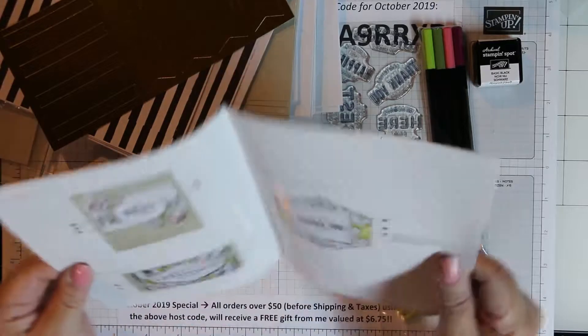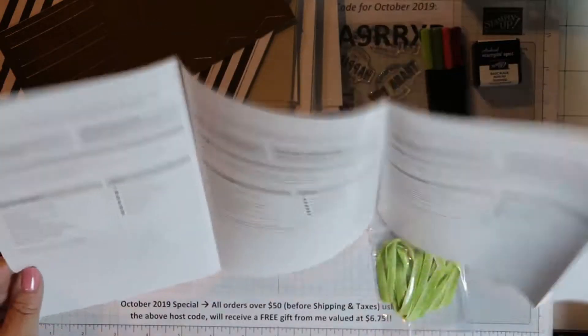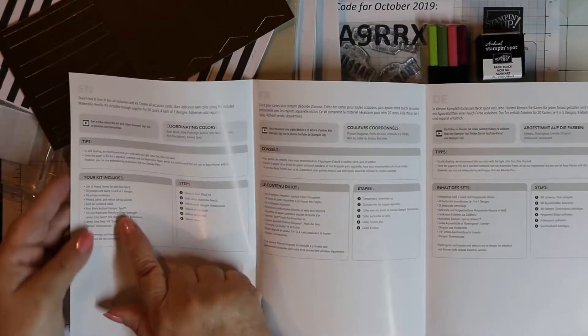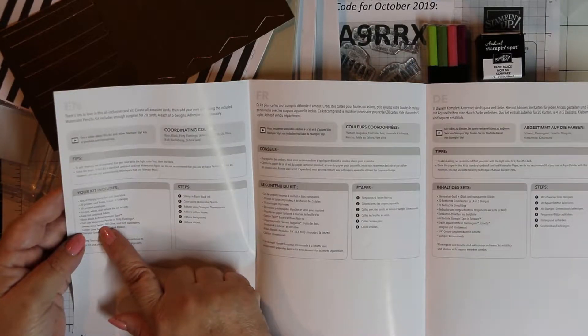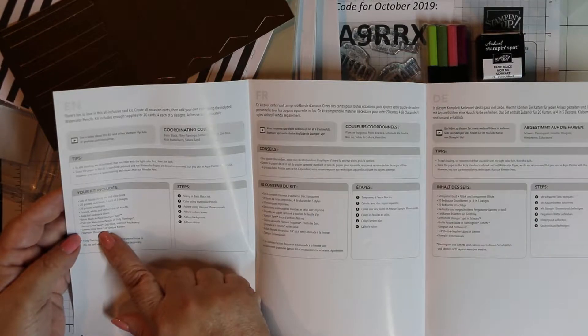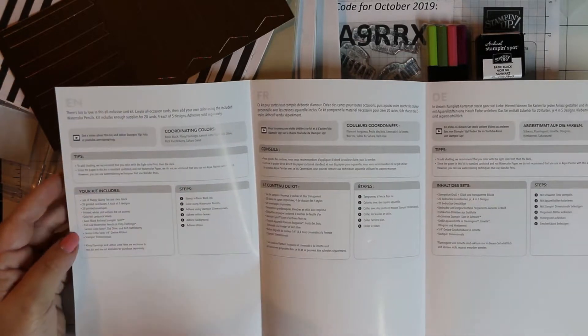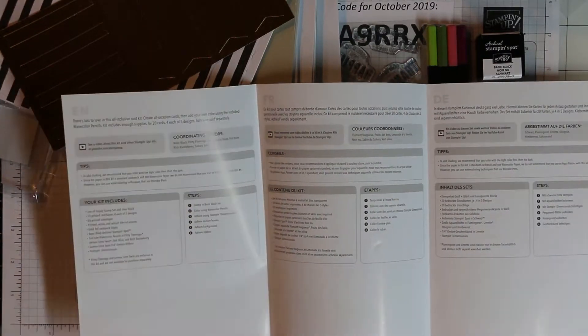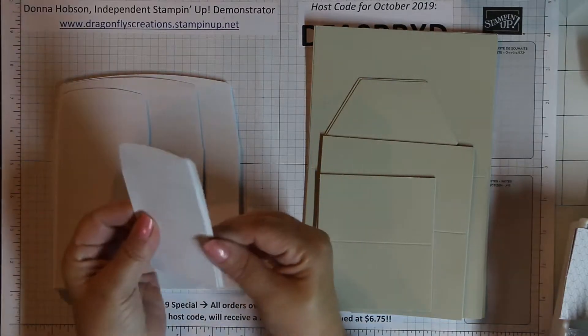The instruction sheet tells you what's included: the Lots of Happy stamp set and clear block, 20 printed card bases for each of five designs, 20 printed envelopes, printed white and vellum die-cut accents, gold foil cardstock labels, basic black archival stamp and spot, full-size watercolor pencils in Flirty Flamingo, Lemon Lime Twist, Old Olive, and Rich Razzleberry, Lemon Lime Twist one-quarter inch ombre ribbon, and the stamping dimensionals.